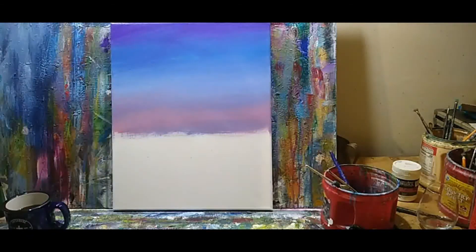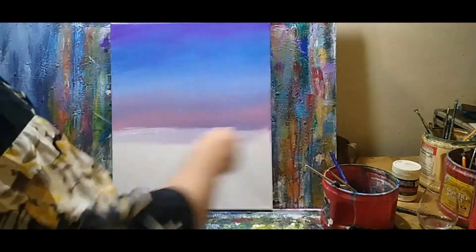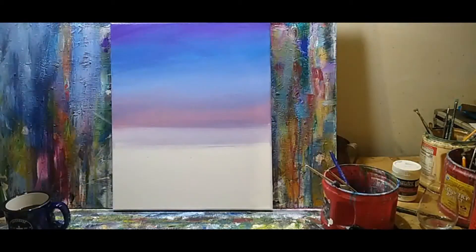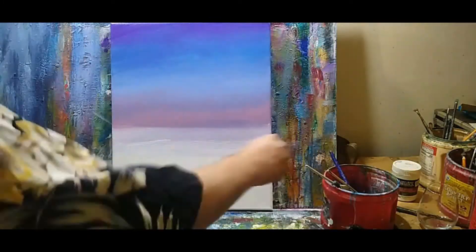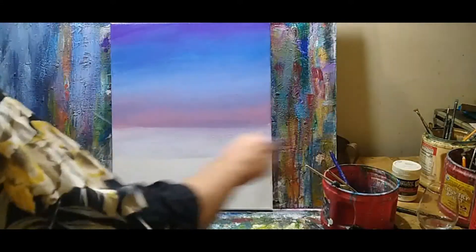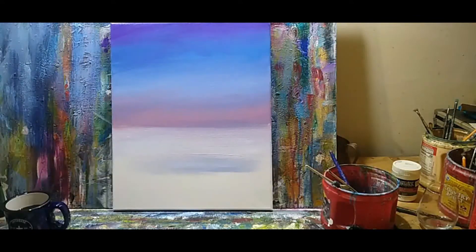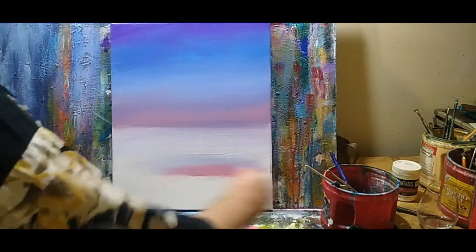Then we're going to go directly into the white. Get a bunch of white — down to about that one-third line, which is our magic ratio. I'm going to bring it a little bit past that, just because I may want to do a water reflection here. So we'll get some of that pink working in here too.